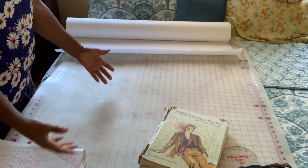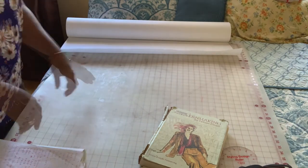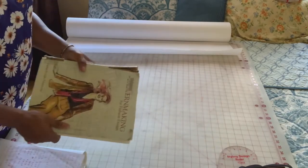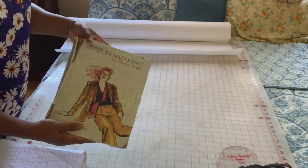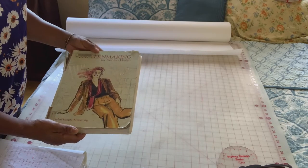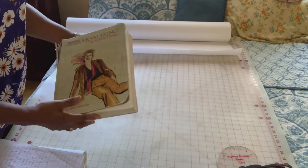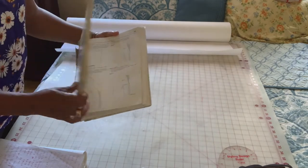Today I'm going to show you how to draft a trouser. The tools we're going to need to draft this trouser: we're going to need a pattern drafting book. I have this pattern drafting book here — I've had it a couple of years — and this pattern drafting book is for fashion designers. It's from Helen Joseph Armstrong. This is the first book I had from Helen.